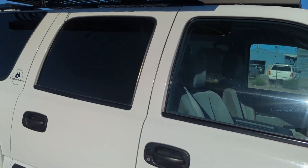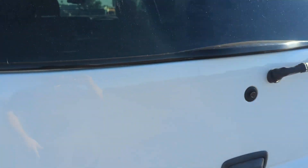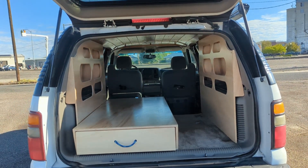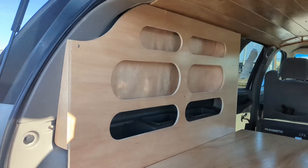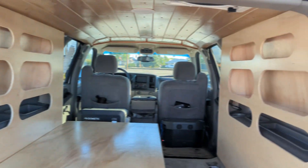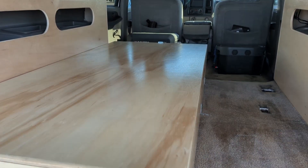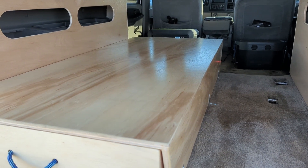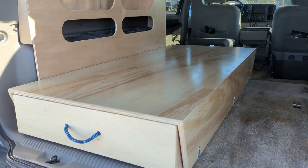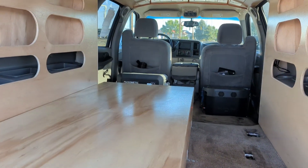Let's check out the interior. This is number 217, so we're in the 200s — people ask us all the time, so that's where we're at. We've got cubbies on both sides here, and this is our skinny platform that we've done — I think it's about 40 inches. That's the platform setup here. No window inserts on this one.